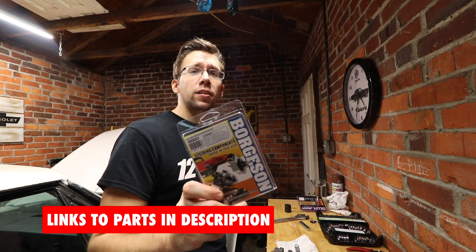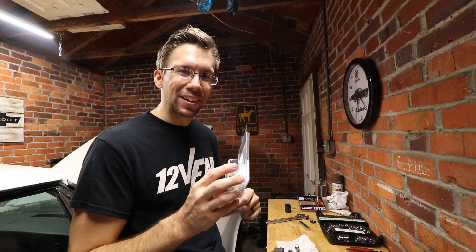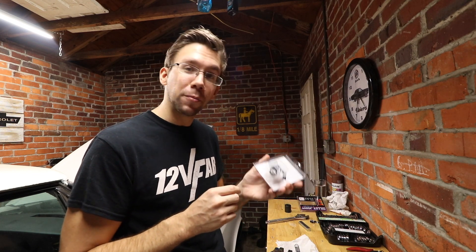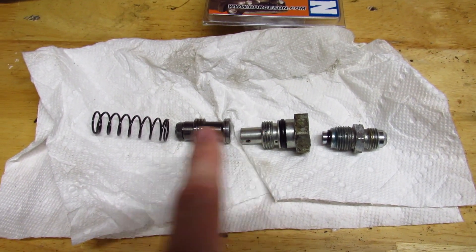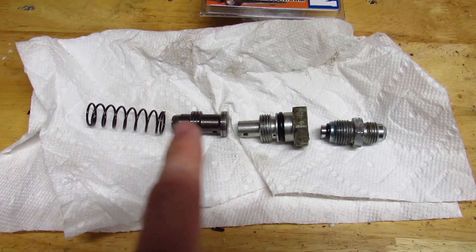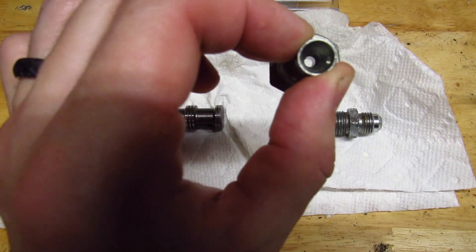The fix is one of these — this is a Borgeson pressure reducing kit. Another company makes them, but they're basically a rip-off of each other. This is the pressure and flow control setup from basically any Saginaw and LS series pump made by Chevrolet. They have some variations over the years, but they all basically work like this. The most common variation I see is the length of this piece and the actual diameter of the hole in here.